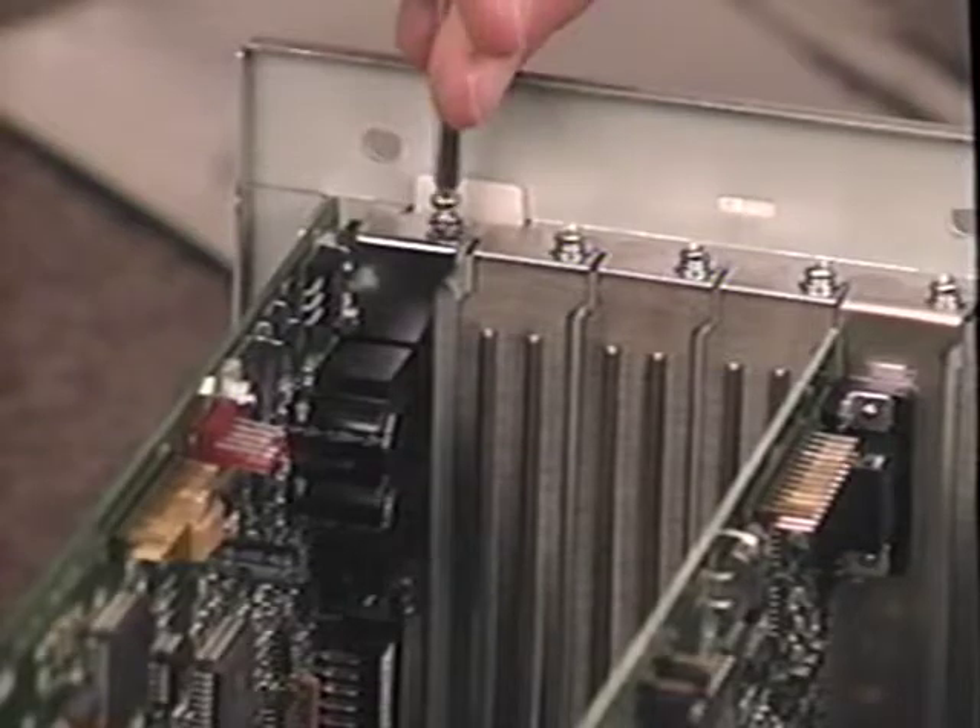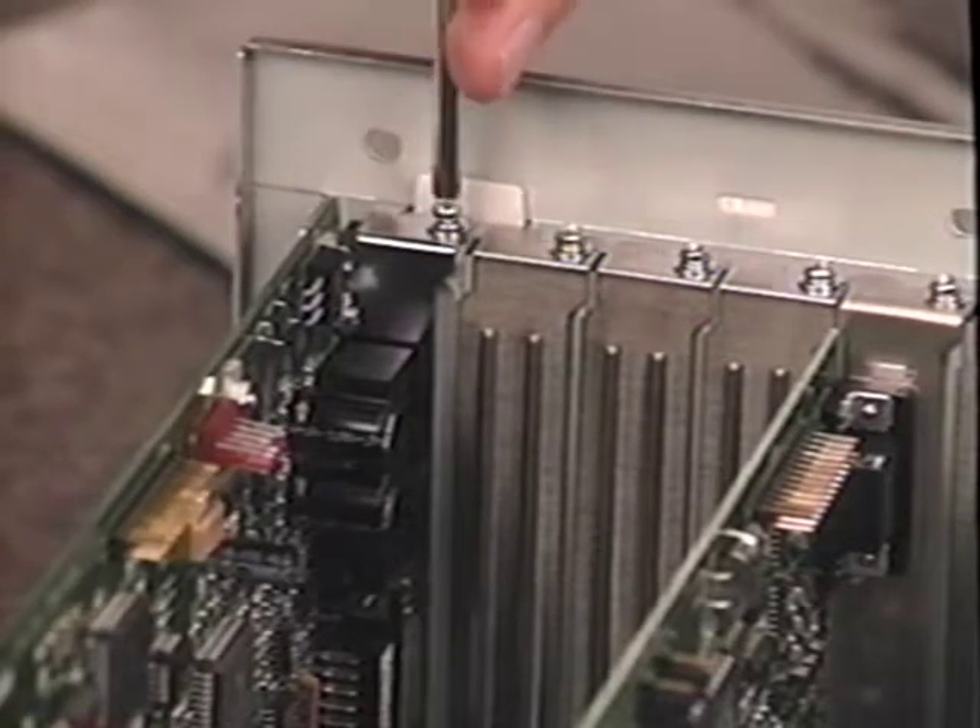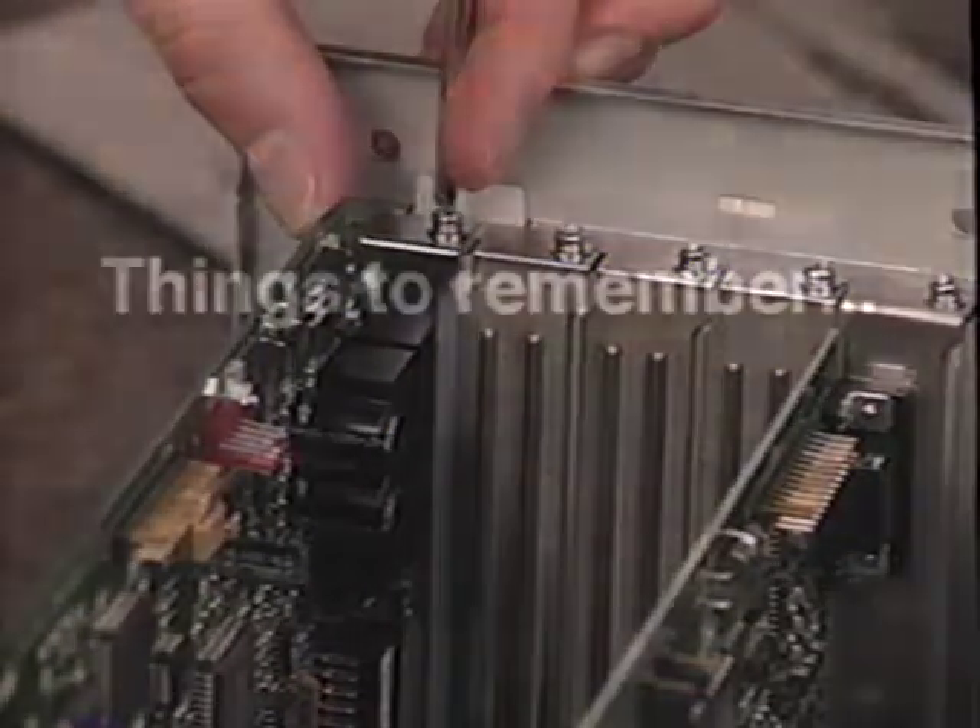Once the card is firmly in place, take the screw that you removed from the expansion slot and use it to fasten the sound card to your computer. Let's review the things to remember: turn off power, remove the cover slowly, ground yourself on the power supply, avoid touching sensitive areas, find an available 16-bit slot, push the card firmly but do not force it, and call for assistance if needed. Now it's time for you to install your own card.